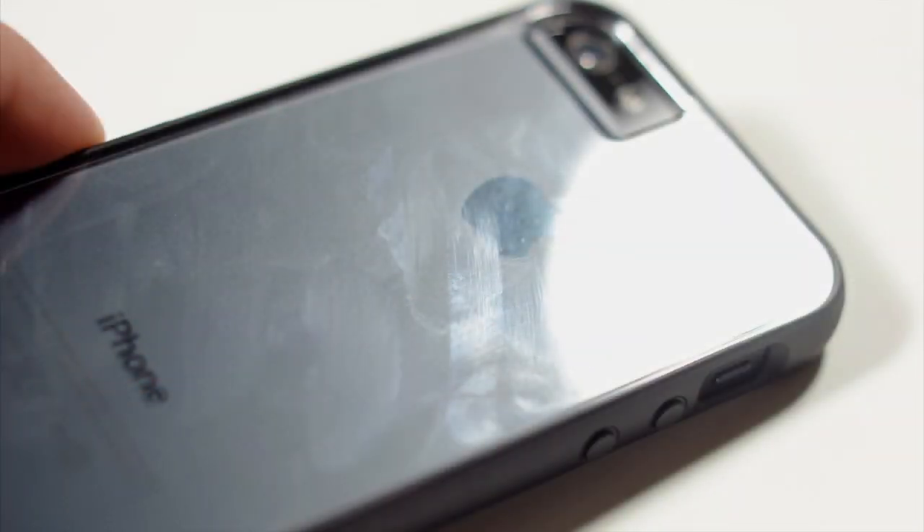One real negative with the Incipio case is that because of the reflective nature of the back, it's very prone to fingerprints and scratches incredibly easily. I've had it for a couple of days and it's scratched to awfulness, so if you're worried about scratches you might not want to pick this one up.